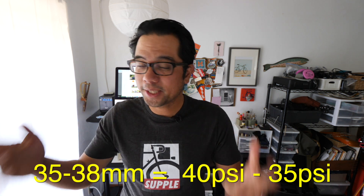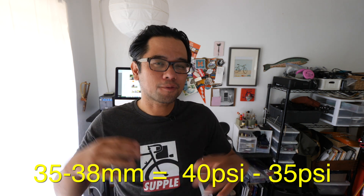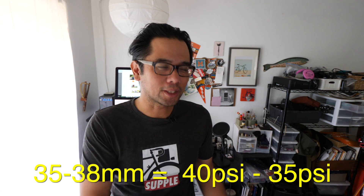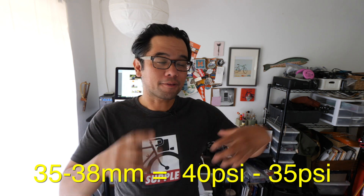With all that in mind, here are my recommendations for starting points to finding your ideal tire pressure range. Let's start off with tires that are within the 35 to 38 millimeter range. I think a good place to start is around 40 PSI. That's probably going to be a little bit high, but depending on if you're carrying a load, you may want to ride it at that pressure. Usually my front and rear tire will run at different pressures — if my rear is at 40 PSI, I'll drop the front tire down to about 35 to 37 PSI.